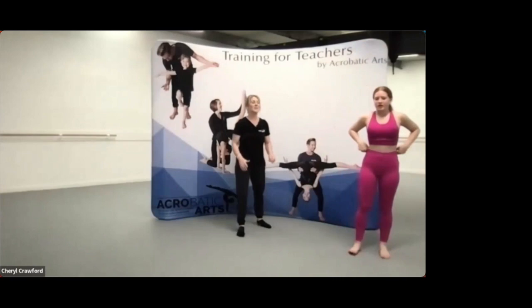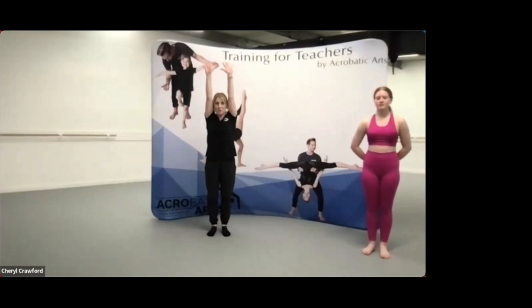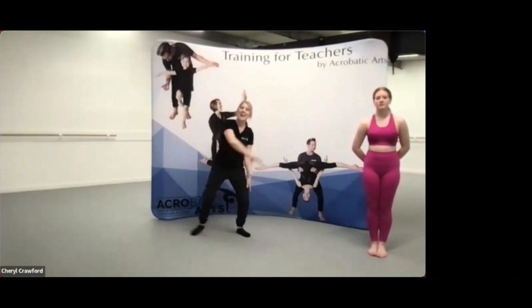Just to recap on the cartwheel: hands close together, head is optional but looking through the arms will correct a curvy back, a nice strong core, pressing the floor away, a really wide split with a fast leg, and a recovery at the end.